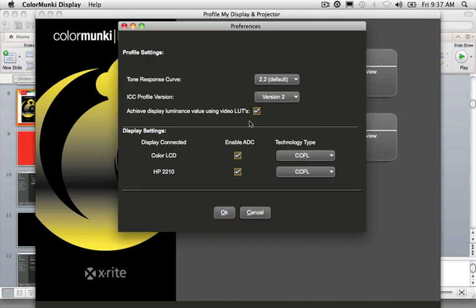The 'Achieve Display Luminance Value Using Video LUTs' checkbox allows you to push down the luminance value on monitors that can't be physically turned down enough to be used as photographic editing monitors. For older iMacs and other monitors where the luminance can't be reduced enough for editing photography, this checkbox will allow the software to push the luminance down using the video LUTs. ADC — Automatic Display Control — lets the software talk to the protocols inside the monitor, making changes in contrast and luminance to calibrate the monitor before profiling starts.